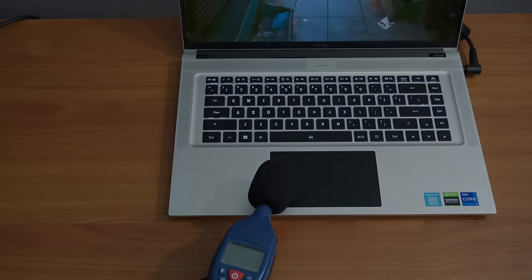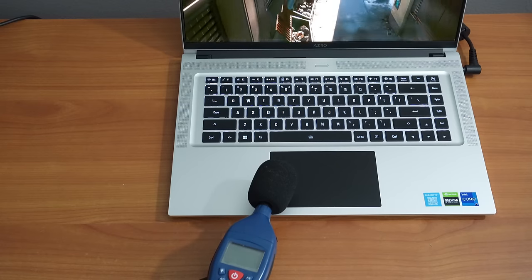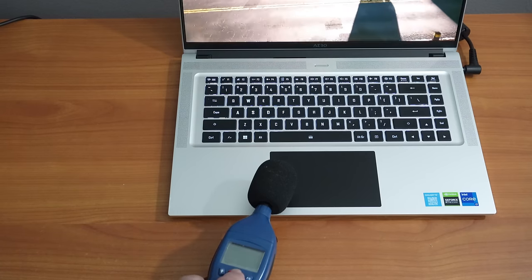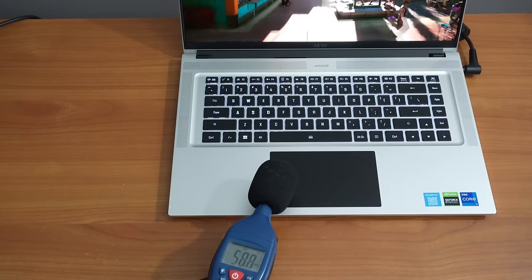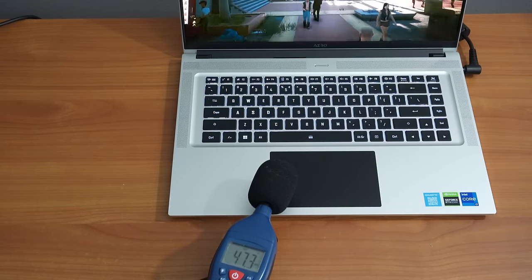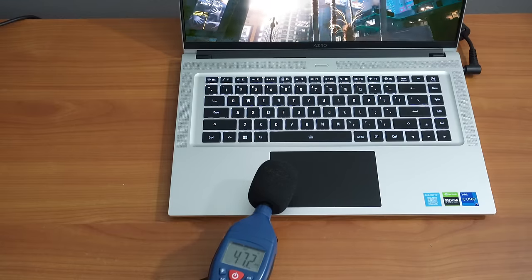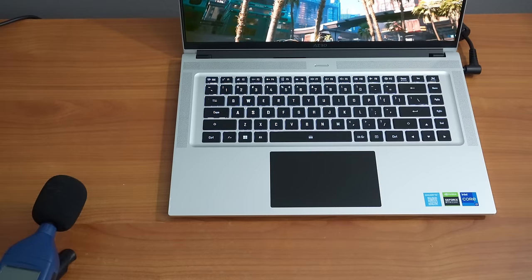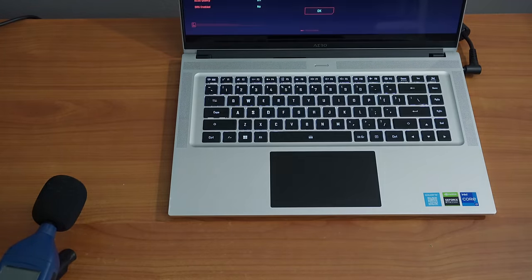We tested fan noise using Cyberpunk 2077's internal benchmarking tool. Under full load, we measured around 47.2 decibels on average.